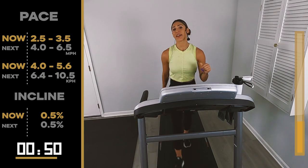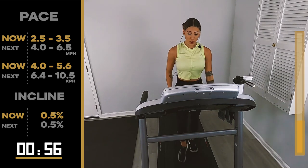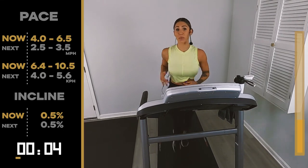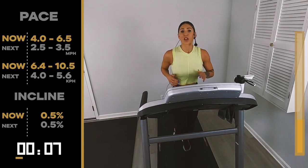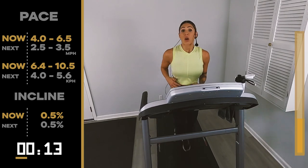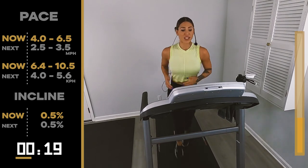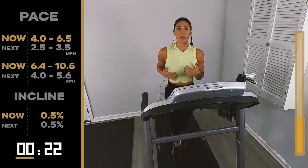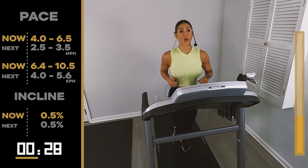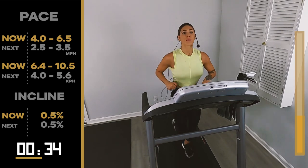In 10, in 8, in 5, 4, 3, 2, 1 — pick it up. 60 seconds at 4.0, 6.5. Four is like a walk for me, so if you're on the four side, no shame in your game — you're picking up the heart rate. Even if you're beginning to run and you've never ran before, maybe running this first time isn't the option. Maybe taking it from a soft walk to a very fast walk is going to move your body. I encourage you to try to jog for the minute, but if you're just here to walk, finish it.